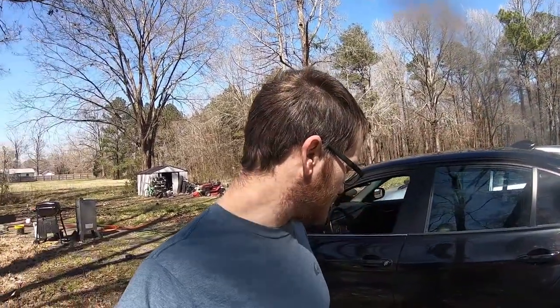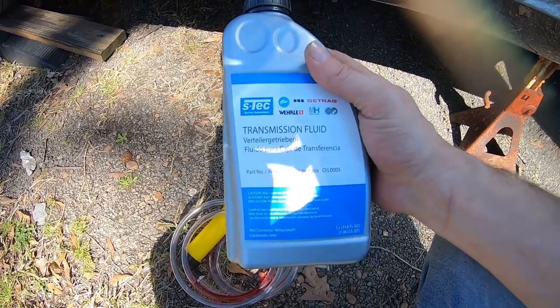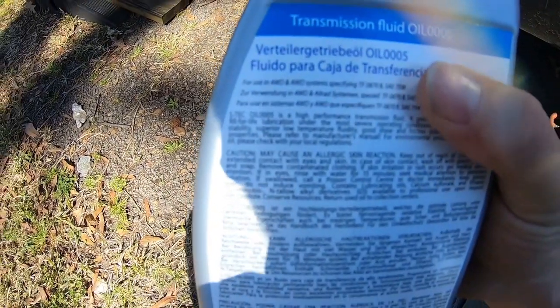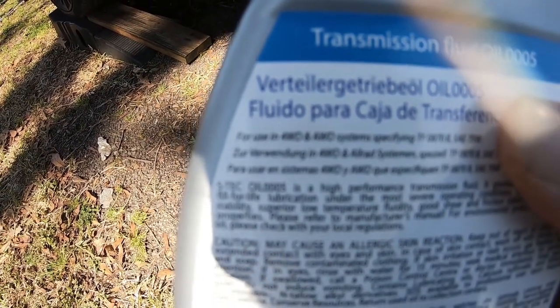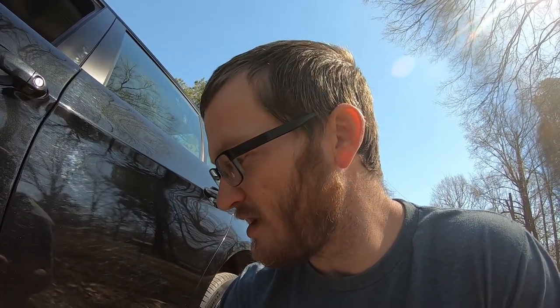So let me show you what I've got. A lot of you are going to say this isn't authentic BMW fluid, and yes, it says transmission fluid on it. But if you look on the back, it says for use in four-wheel drive and all-wheel drive systems, meeting the TF-0870 specification — which is exactly what's required. Some people will say you need to use authentic BMW power divider fluid, and there's nothing wrong with that, but there's also nothing wrong with using this.